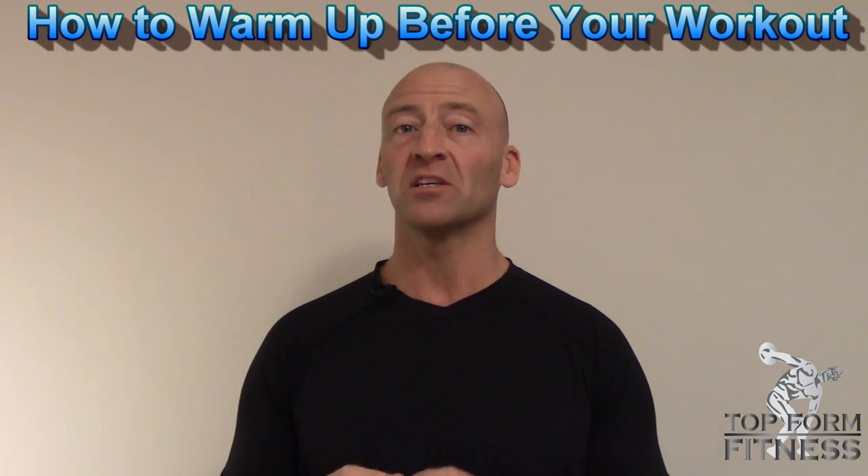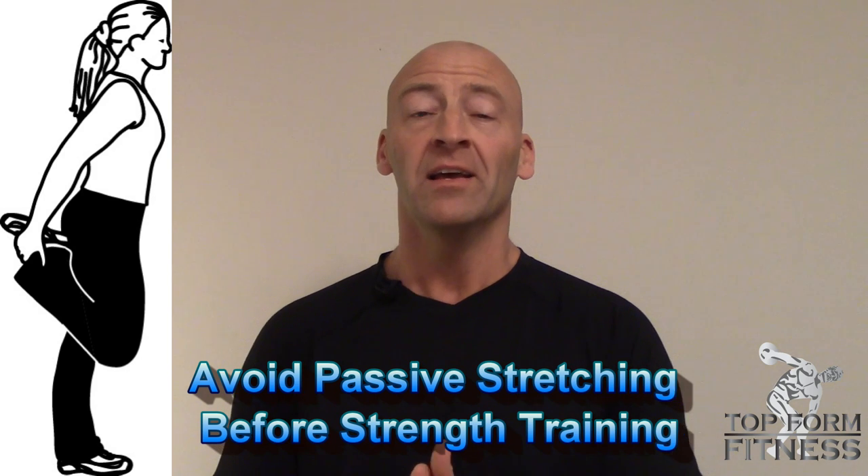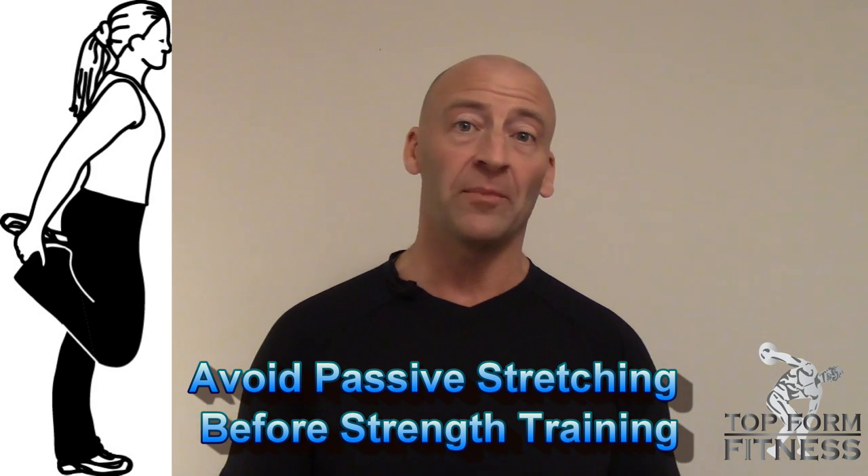I see a lot of people still doing passive stretching before they train. And although that's been done for a long time and there are some benefits to stretching, stretching before your workouts could potentially increase the risk of injury because when you passively stretch a muscle, it does dampen the nervous system activation of the muscle for at least a couple of hours after that.